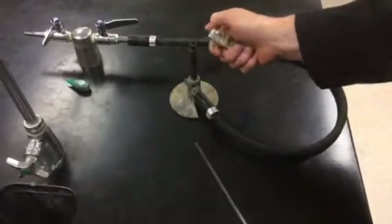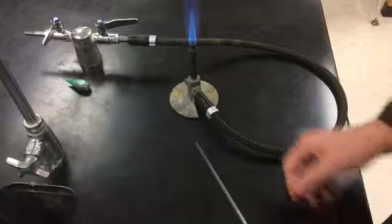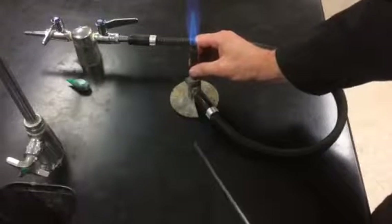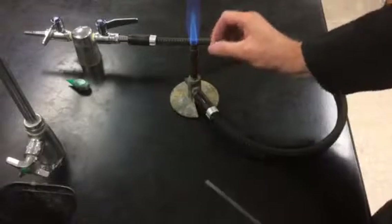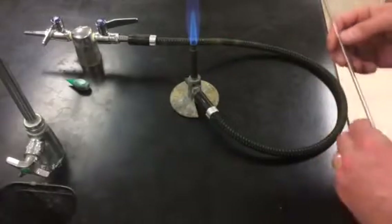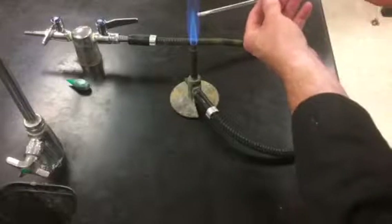The first thing you want to do is start up your burner and then make sure that you have a nice hot flame by adjusting the air so you have a nice light blue cone. The tip of that blue cone is the hottest part of the flame and that's where you want to do your polishing.